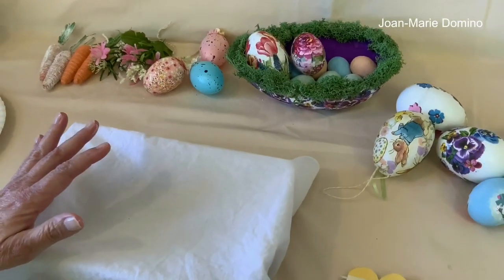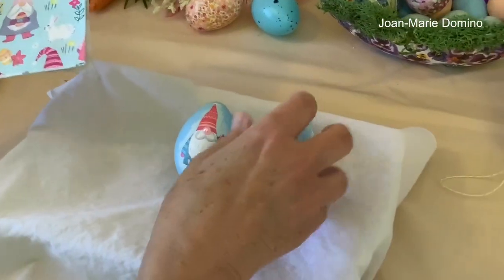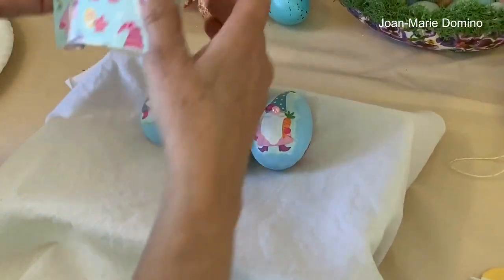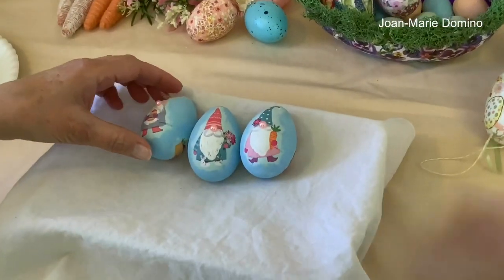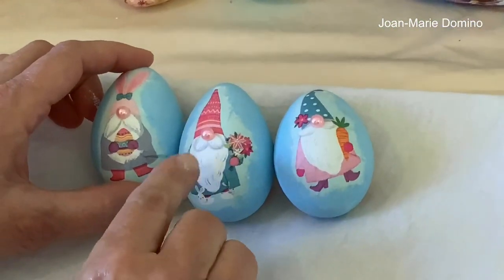I know my sister loved these. Any of you that are really fond of gnomes — I did three of them. Here they are. Three little gnomes! This is the napkin that I used — isn't it cute? And as you can see, to finish them off I gave each of them a little pink pearl button nose.